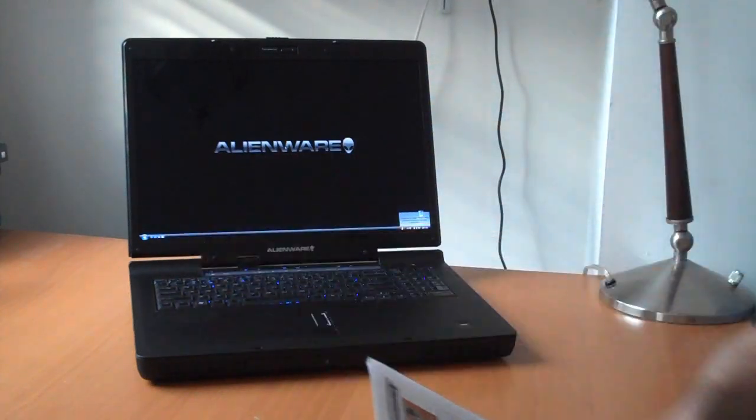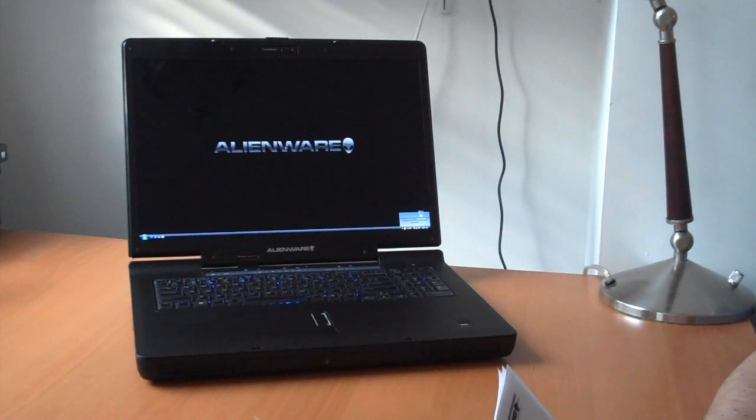This is a 17-inch wide WUXGA 1920x1200 panel with Clearview technology, so it'll be good for some 1200p or 1080p video.